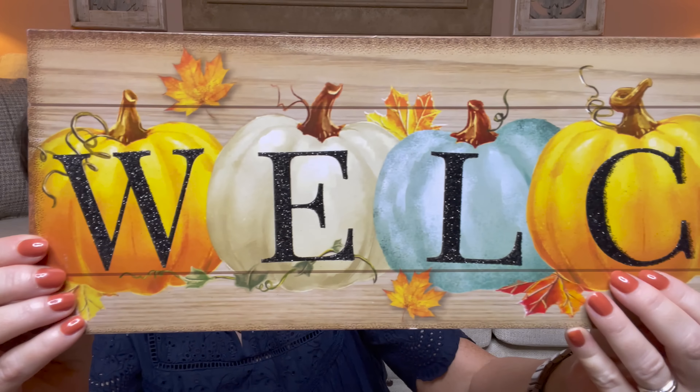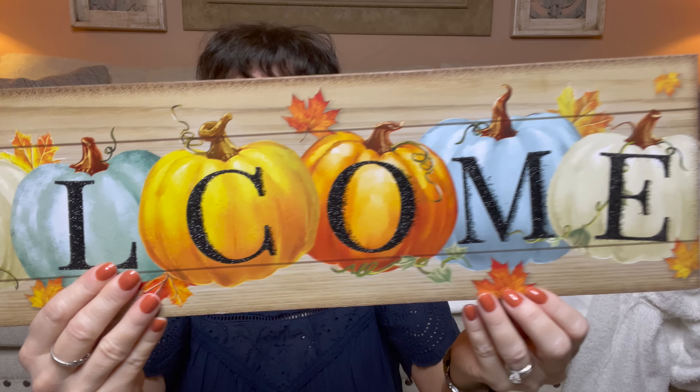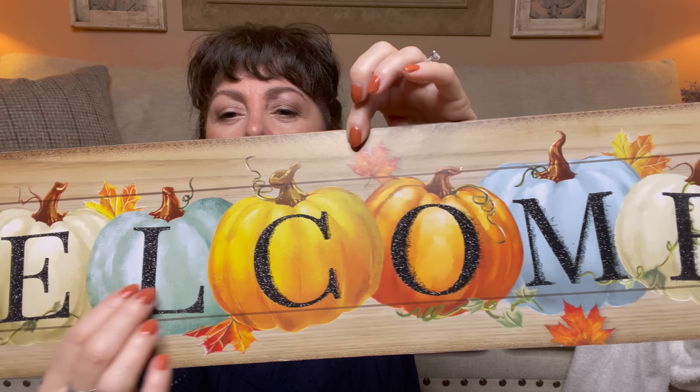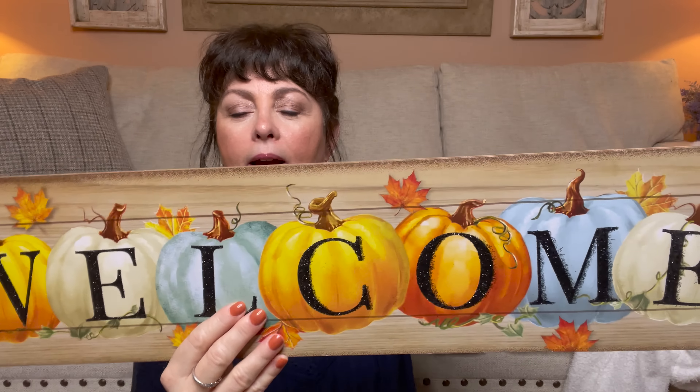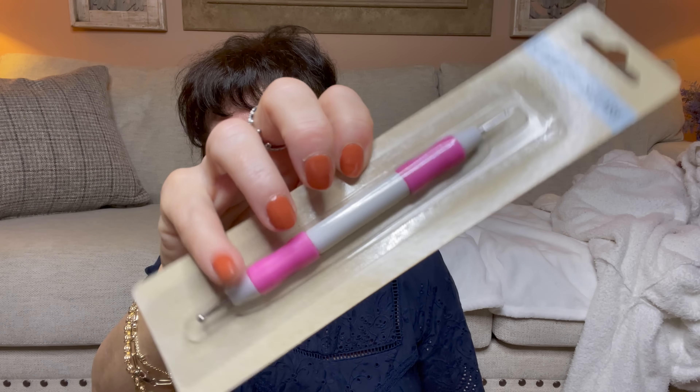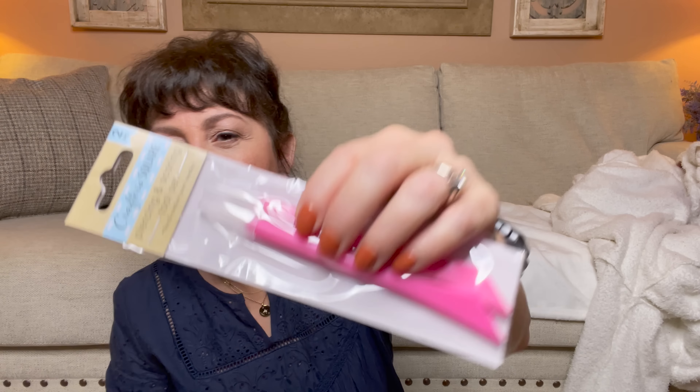This one is giving me Hobby Lobby vibes — I actually have something like this from Hobby Lobby. It says welcome, and look at all those beautiful colored pumpkins. It looks like it's actually slats of wood, and it has glitter right here in black. It's long and I think it's adorable. Then I picked up some of these — if you watch my junk journals that I do every Tuesday, I love these to score with and to take the score tape off. So I picked up some more of those.